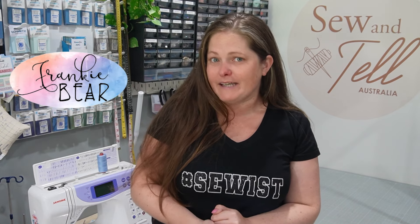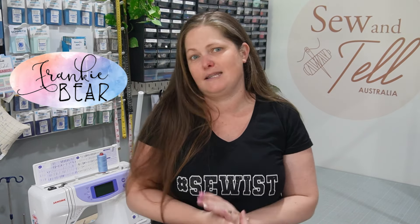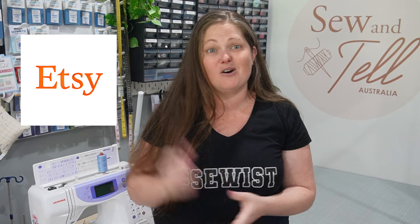For the PJ bottoms, I've used the Patterns for Pirates Walk the Plank PJ Pants, which is free — always nice — and comes in both adult and kid sizes, so I'll link that one below as well. The fabrics I'm using are a woven fabric for the bottoms, which was kindly gifted from Frankie Bear Fabrics, and I also used it in the ear accent. For the tops, I used a stretch cotton fabric that is a beautiful four-way stretch cotton. To make the bunny face, I've used heat transfer vinyl or HTV, and I bought the bunny face file from Etsy — I'll link that below.